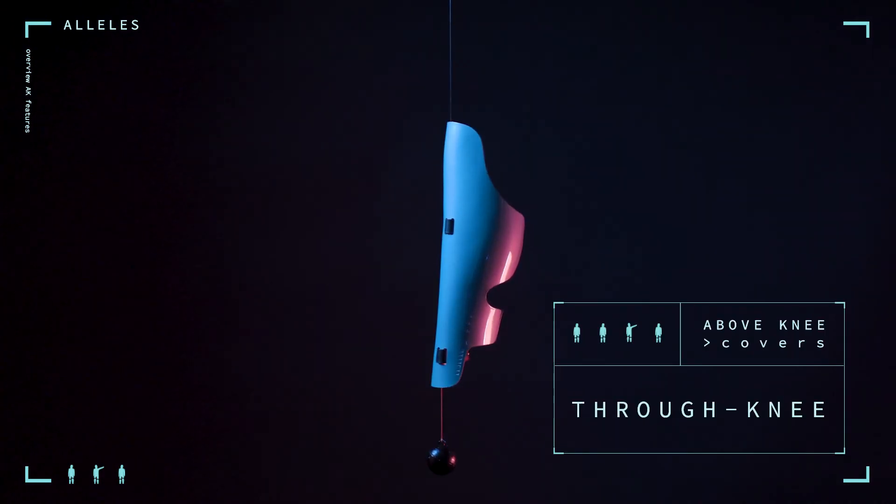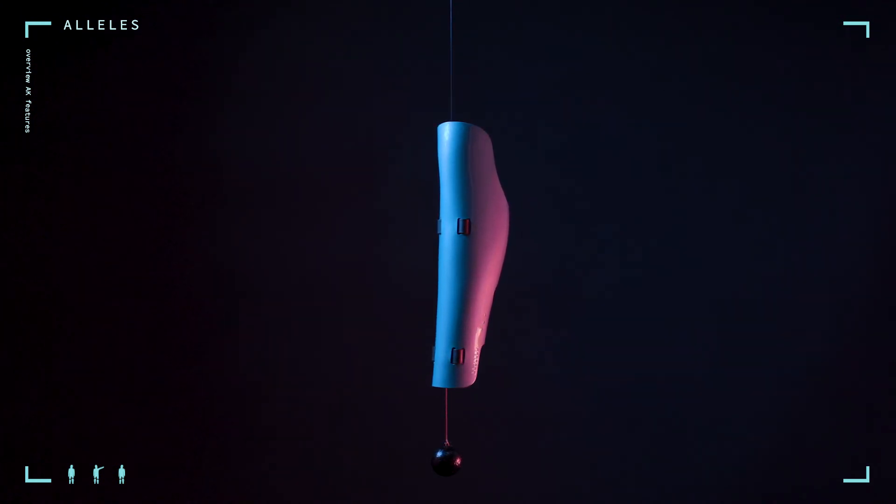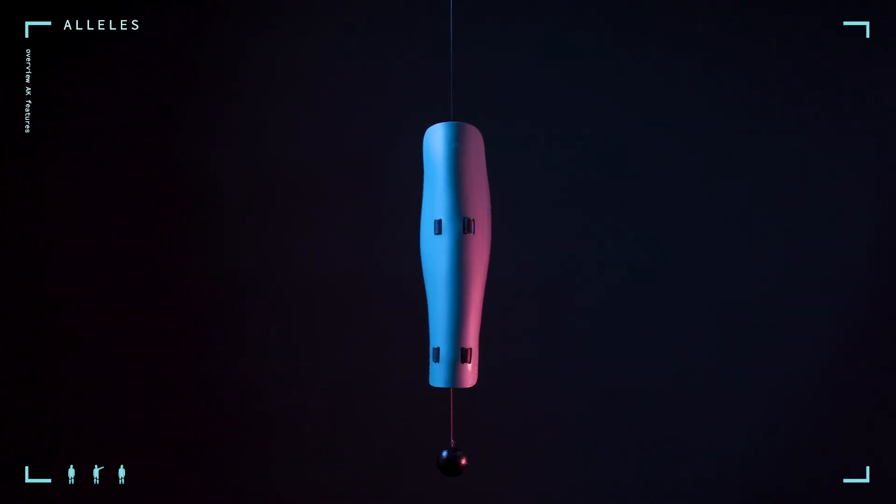Through knee. For a through knee or knee disarticulation patient, we do not require any additional measurements but do require that you communicate this. By selecting that your patient is a through knee, we will adjust the shape of our AK cover to better accommodate the patient's prosthesis.